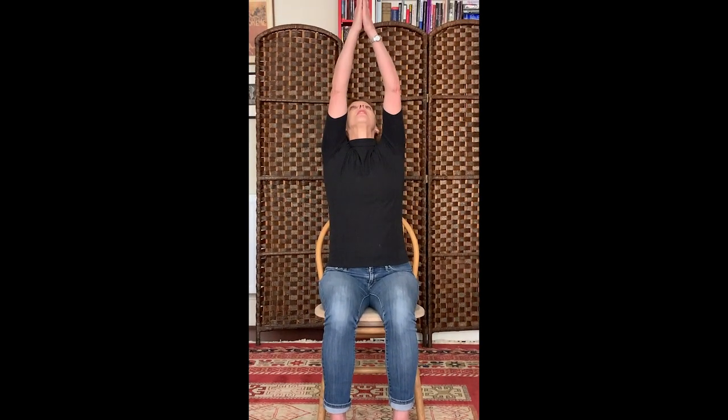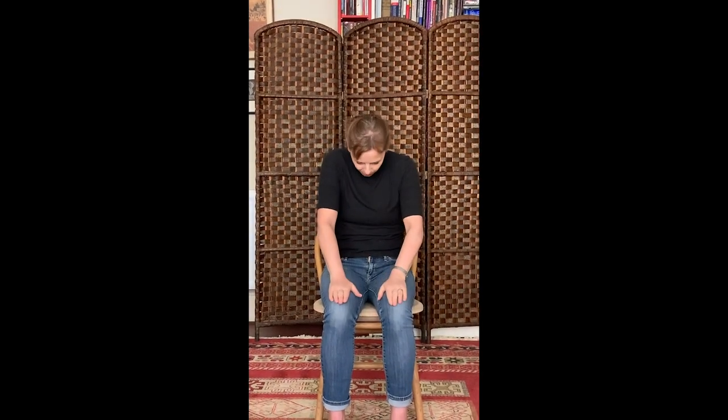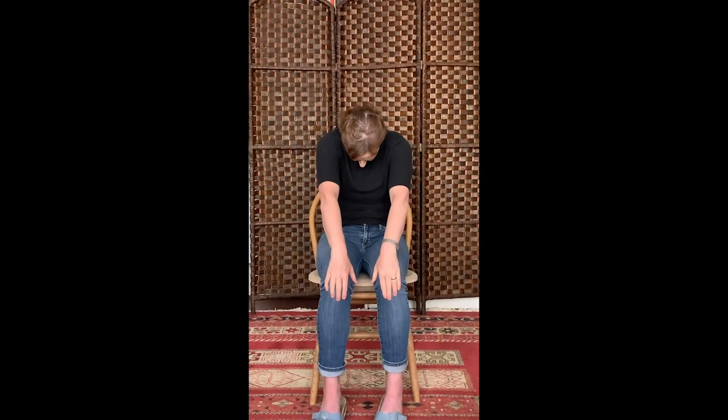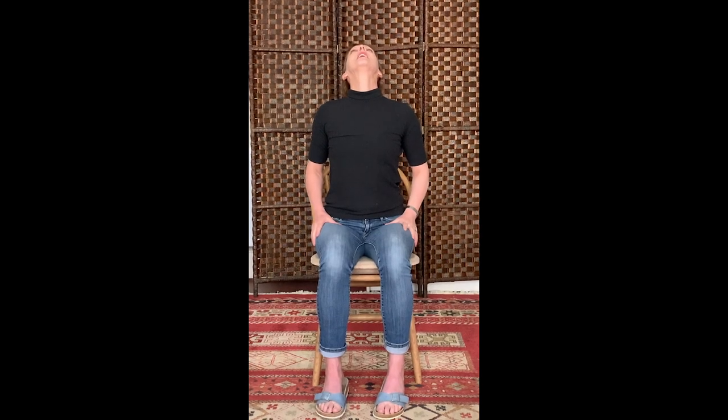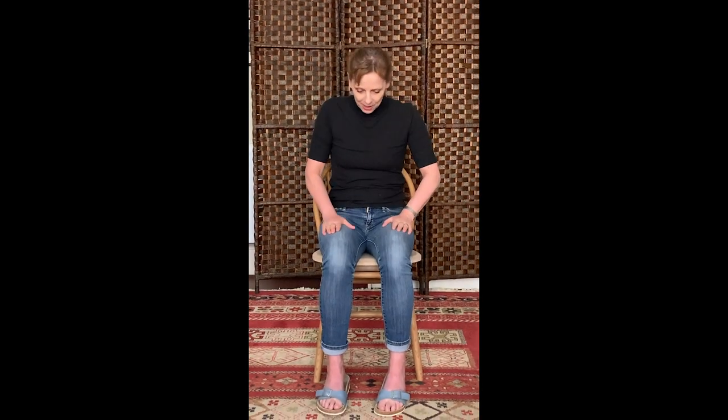We're going to do that all again. Breathing in. Look at your thumbs. Long neck, breathing out and swim down, pressing through the air as you bring your arms down. Put your hands on your thighs and slide your hands forward, curving your back around, then slide your hands up and curve your back the other way. Really try to lift your face and your chest to the ceiling, and curving the other way again.